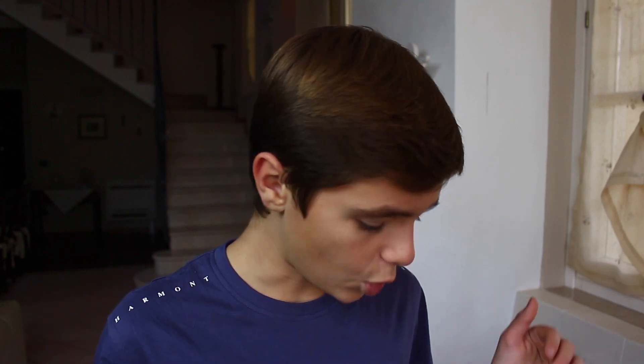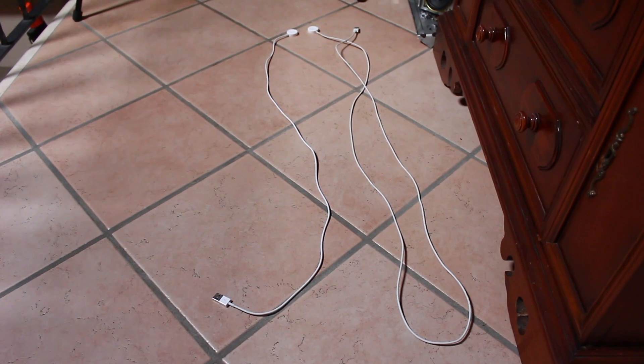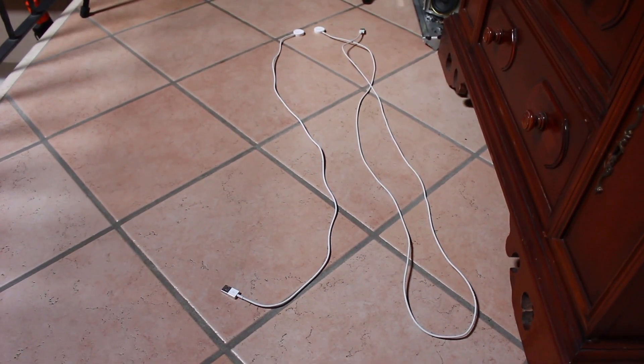Oggi direi di parlare dell'Apple Watch serie 3 versus Apple Watch serie 0. Quali sono le principali differenze? Cominciando dal packaging, abbiamo la differenza ovviamente dal cavo. Il cavo nell'Apple Watch serie 1 era lunghissimo e nel serie 3 invece è cortissimo.